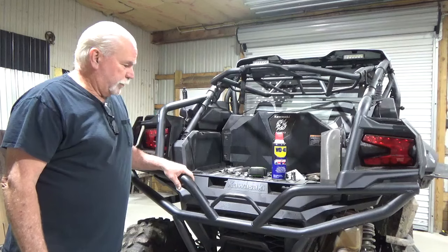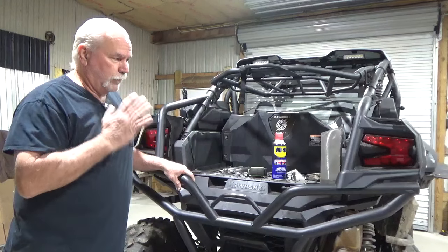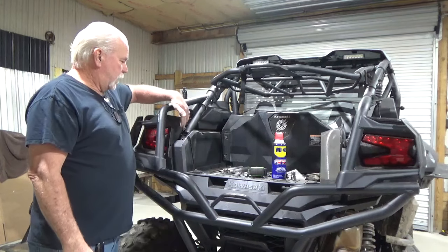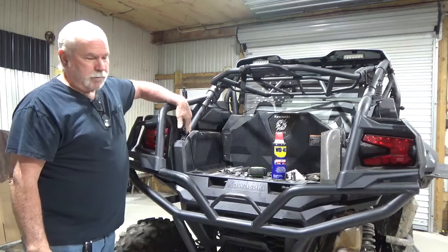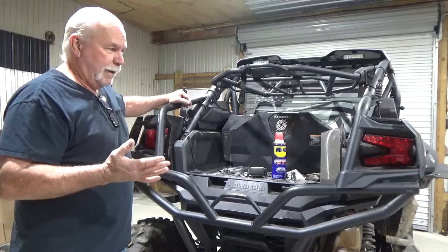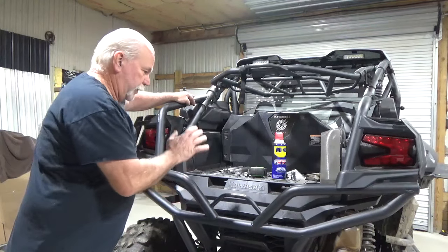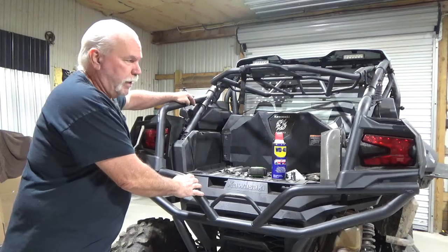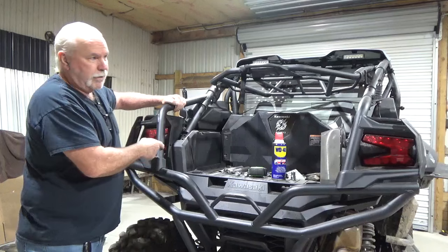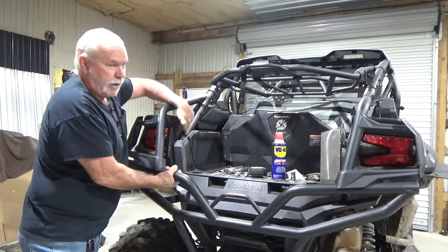Hey everybody, it's Mike here at ProSteel Products. This is just a real quick educational video to help get my swing gates installed. A lot of you guys have been having problems with this back bar with these two bolts. It's understandable. Right now I'm developing the swing-out tailgate to work with this OEM bumper, which does have the tailgate guards on it. This poses a problem because it connects this piece with that one.